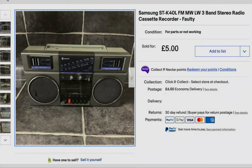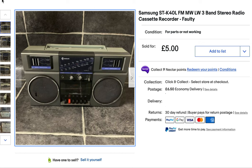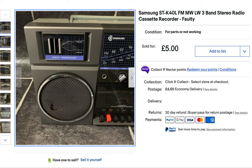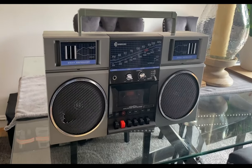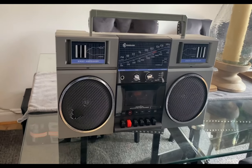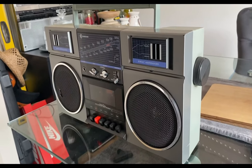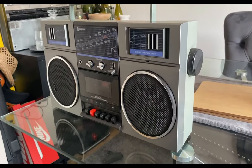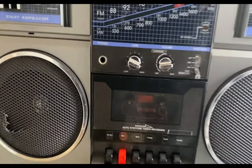Hi guys, here is another one. We've got this Samsung STK40L ready cassette which I bought off eBay as spares and repairs. As you can see, the speaker is damaged and the cassette is listed as not working. I've ordered it and as you can see here, it's arrived. Let's give you a quick look at it - I'll put some batteries inside to test it.